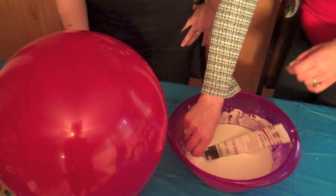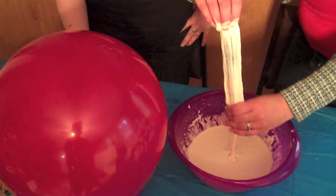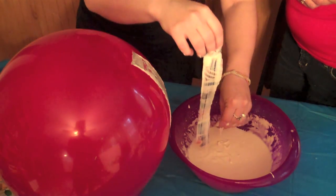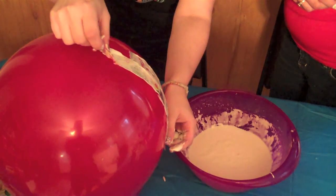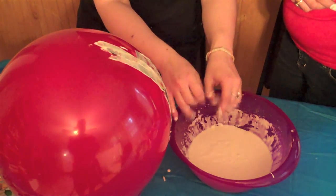Next, take your piece of paper, dip it in the mache, and remove any excess with your fingers. With another strip of mache, place it right next to the last one. You'll want to keep doing this until your balloon has been covered. You'll have to rotate it to get to the bottom of the balloon.